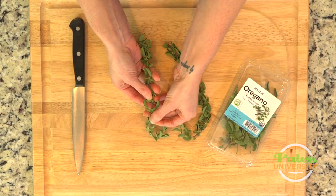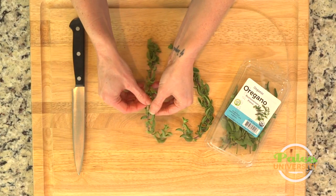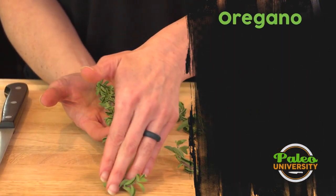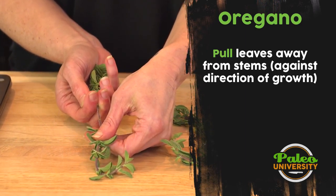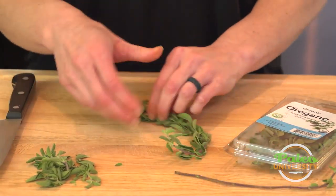I'm going to deal with this fresh oregano like I do with a lot of other herbs that have leaves really close to the stem — holding it with the leaf growth pattern facing away from me. There's the top of the stem pointing away from me, and I put my fingers there and run them down the length of the stem, and all those little leaves come off.